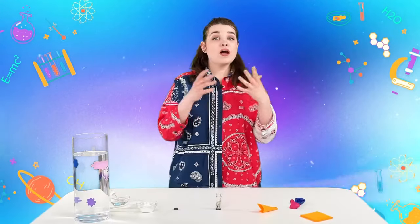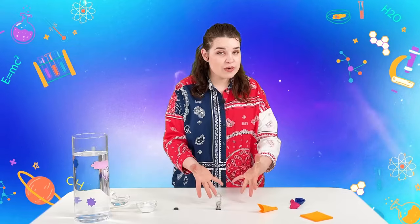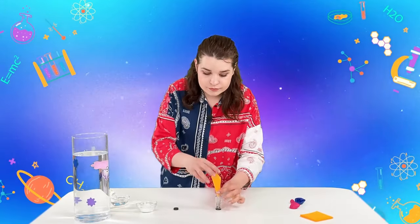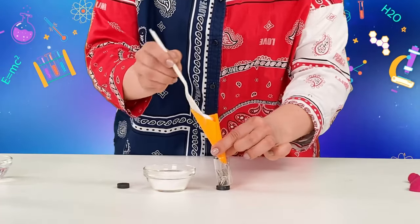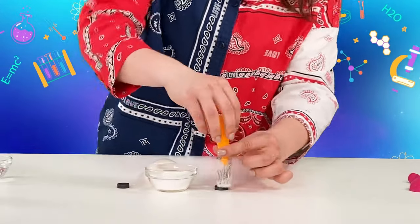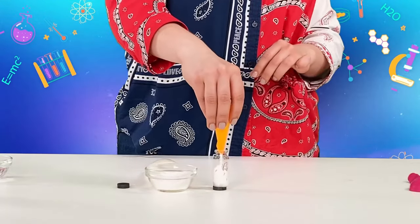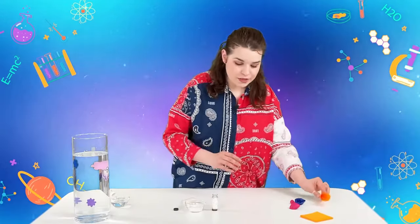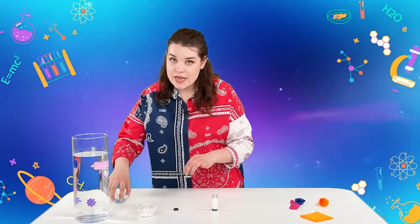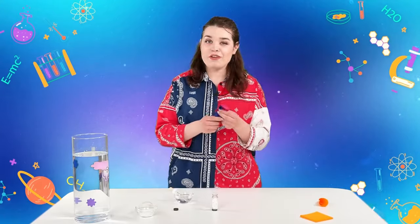This will help the experiment perform better and it will look spectacular. Now what we're going to do is pour usual baking soda in here. We're done — put the baking soda to the side.